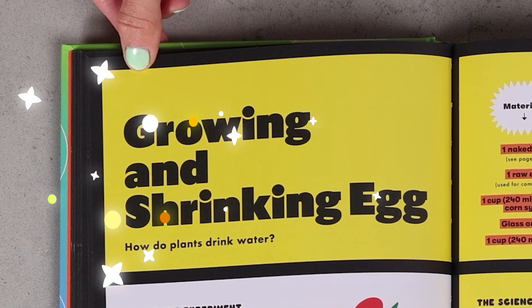What if I told you I wanted you to grow and then shrink and then grow this egg again? How would you do it? Well, today I'm going to show you how with my growing and shrinking egg experiment.